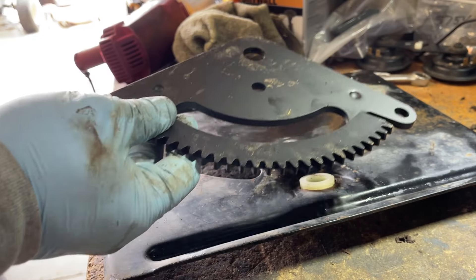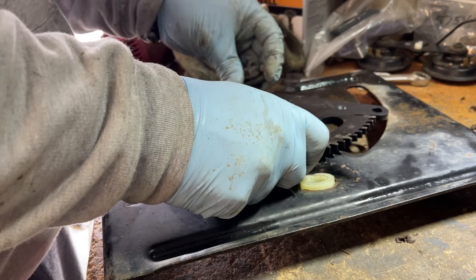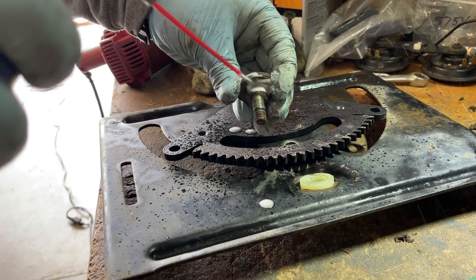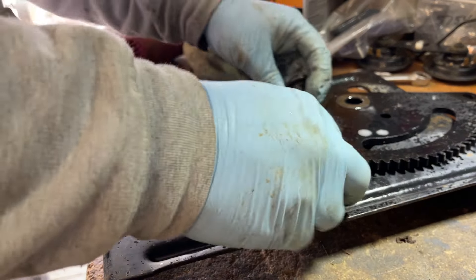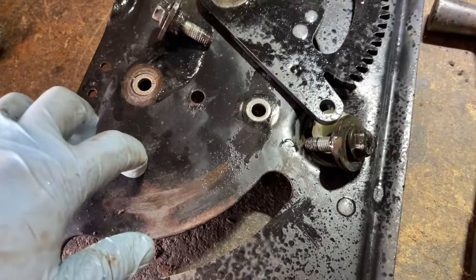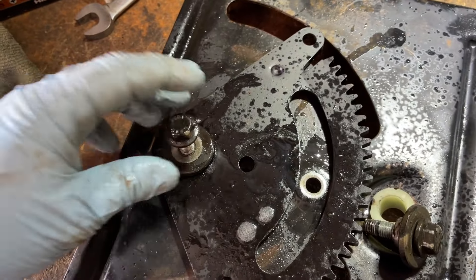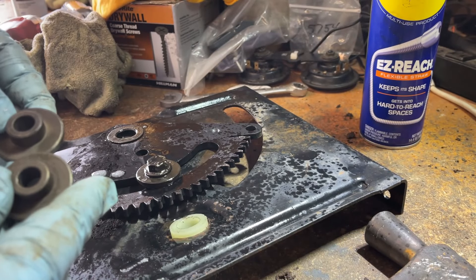When you reinstall this, you want to make sure that the lip here is facing away from the plate. Before we get too far ahead of ourselves, I do want to make another point — both of these holes, you want to make sure they're not wallowed out into an oval. A new one of these plates is about 50 bucks depending on where you go. We're just going to go ahead and reinstall it. You do have an alignment hole right here.